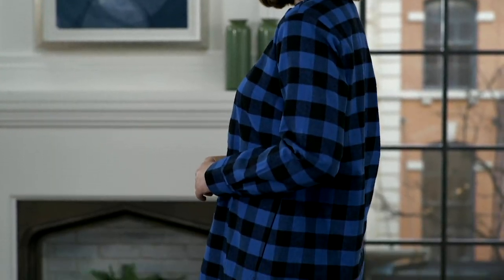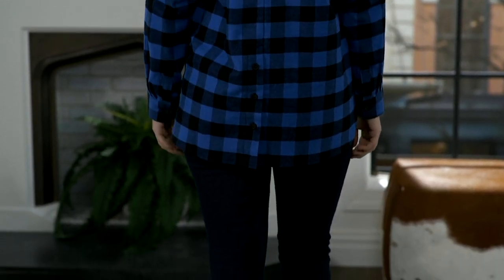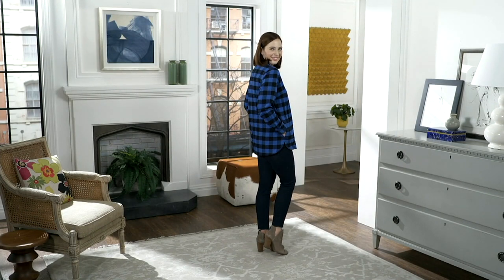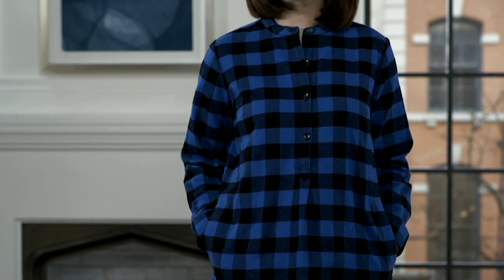For my pick of the show — this is the Buffalo check shirt with the back button detail. I want to tuck this in partly, and I want to unbutton the back a little bit. I've unbuttoned the whole thing — you can't take it all the way down the front, but you have a nice amount of buttons that you can kind of zhuzh and play with.